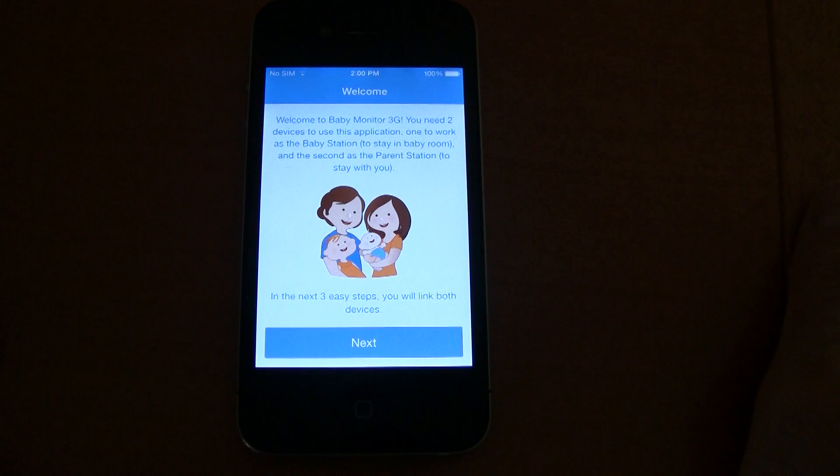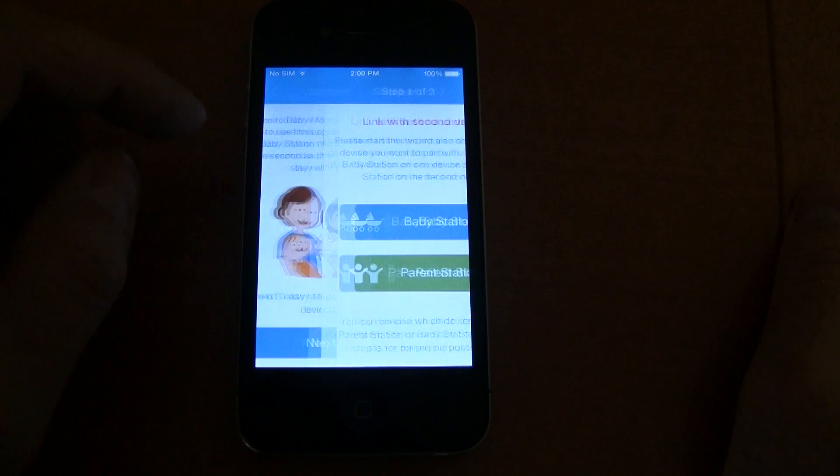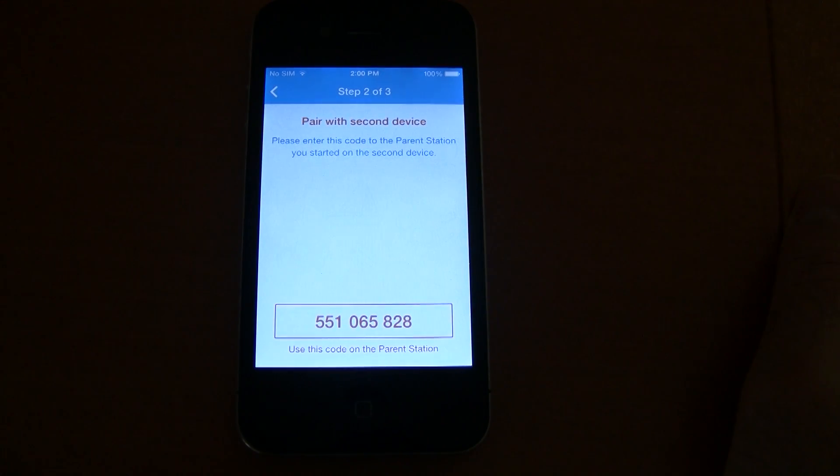Once you've downloaded the app, go ahead and start it. The first thing you need to do is set up the baby station. You'll be greeted by a welcome message, and then given two options to choose from. Press the baby station and a code will appear. Write down the code or remember it, as we'll need it to set up the parenting station.